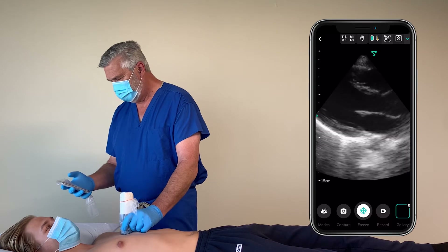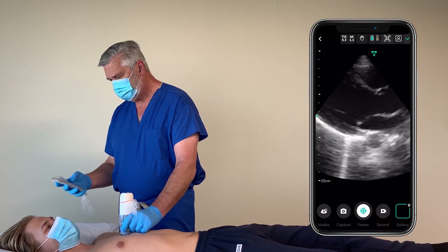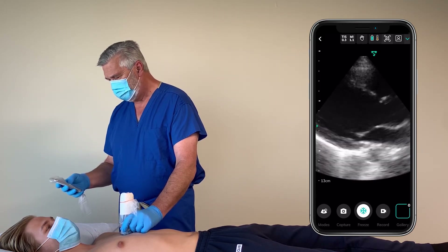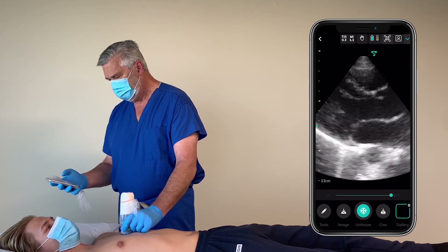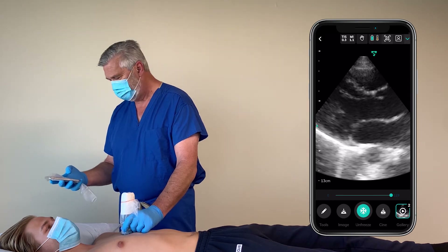You can see how quickly it connected. Now that I'm in live scanning, I can change the depth by dragging my finger up or down on the screen. I can change the gain by going from left to right, and I can freeze an image and then save it either as a still or as a clip. You'll see the counter in the lower right increments for the counting number of images.